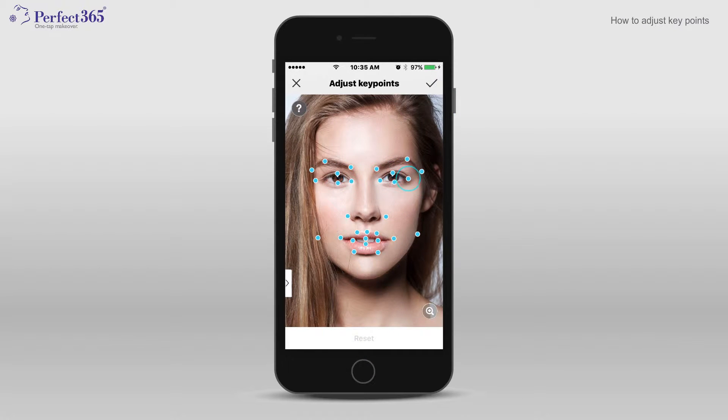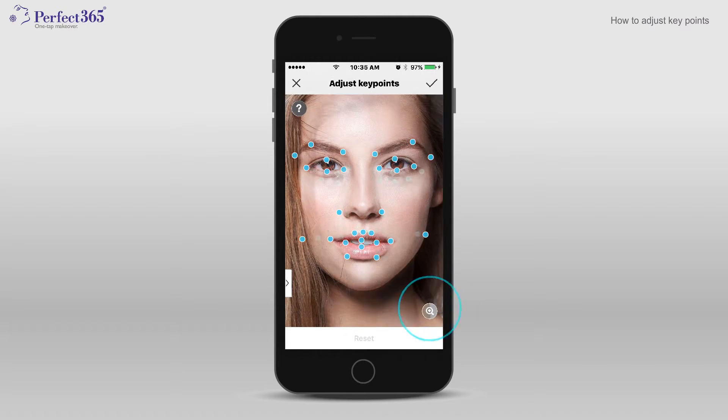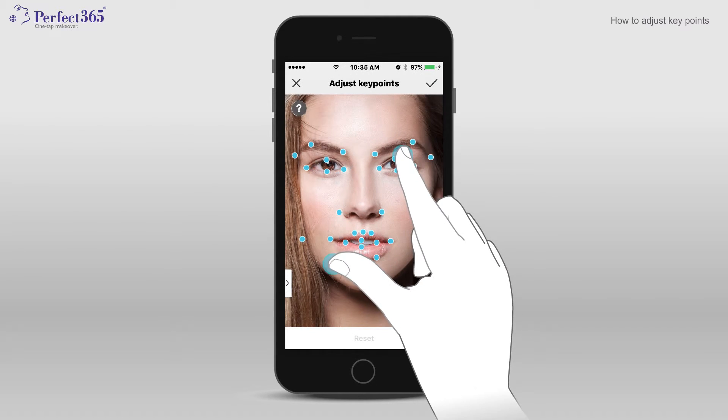Simply select a key point, then hold it down while you move it. Need a closer look while you're making adjustments? Just tap the magnifying glass or use your fingers to pinch and expand.